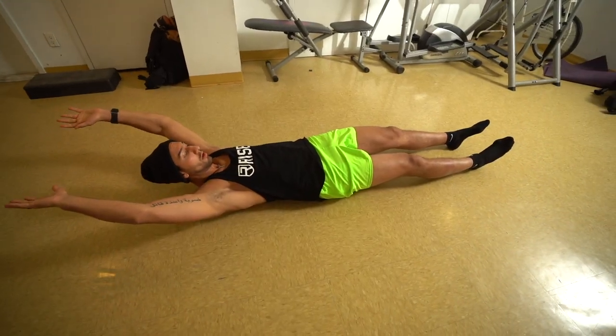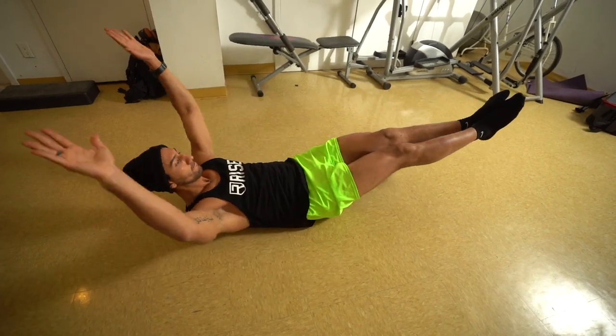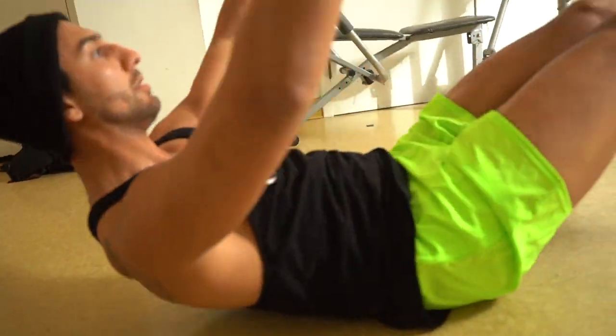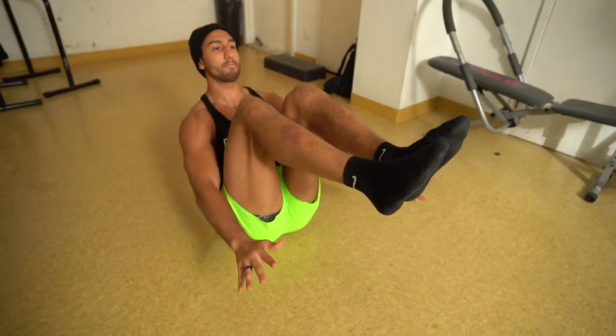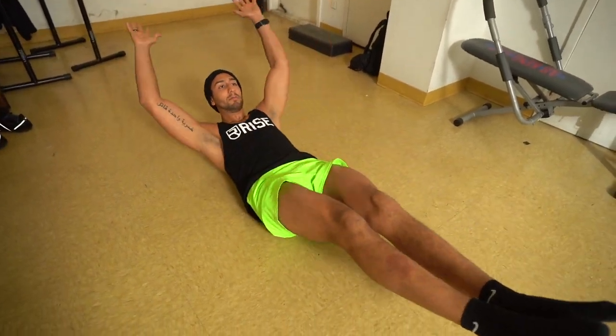To end circuit two we're going to do a V-up tuck. Instead of trying to come and touch our toes, we make sure our back is nice and flat and come up in a nice tuck position. When coming up, breathe out, exhale, get that nice squeeze, come back down. Make sure that when extending your body nice and straight you have that hollow hold so your back isn't arching and you're not putting a lot of stress on your lumbar spine.